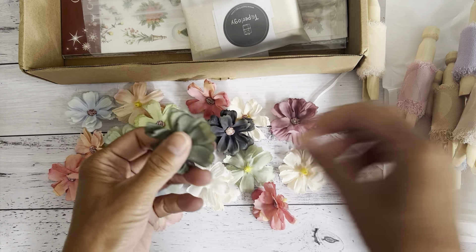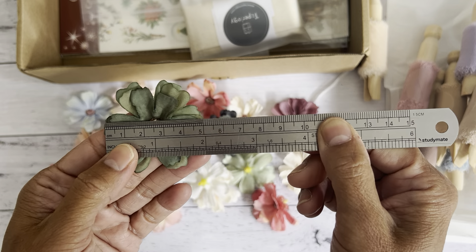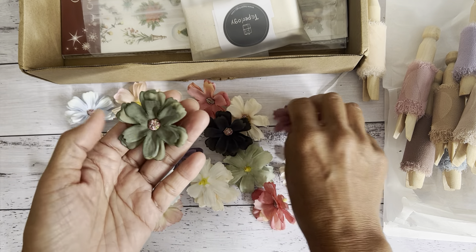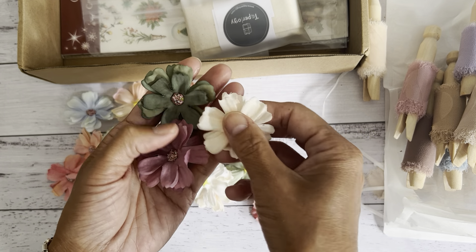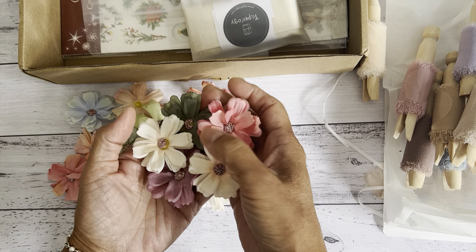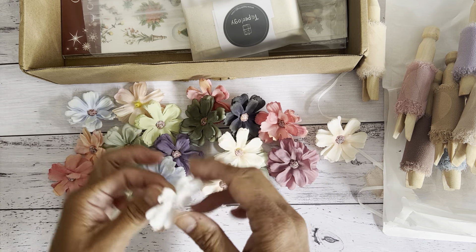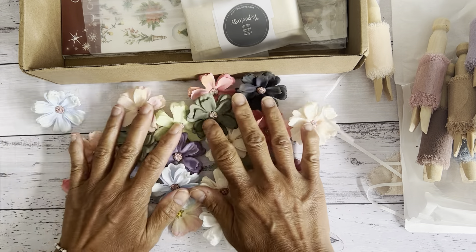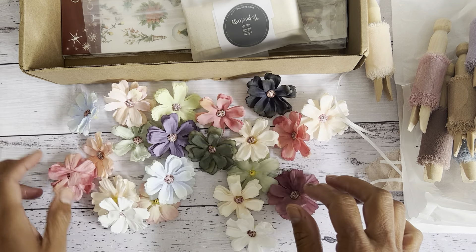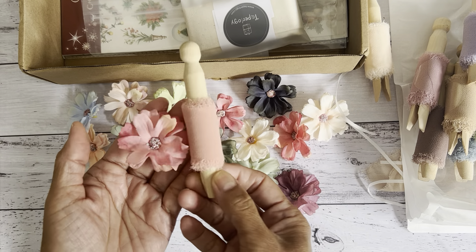The size of these flowers is approximately five centimeters or two inches, so they're a good two-inch size flower. These would be great to add on to your tags, the cover of your journals, your pockets, or just for embellishing on other projects. These beautiful colors would go well with any color project. I love these — they're nice, and they will actually match the chiffon trims if you want to coordinate them.